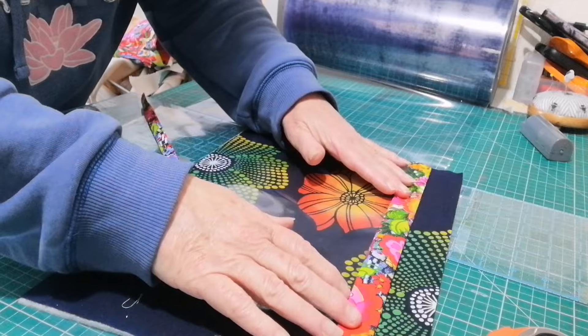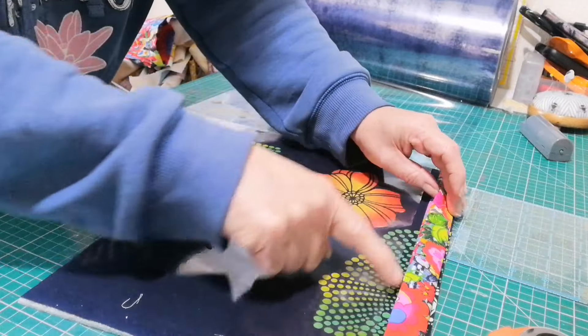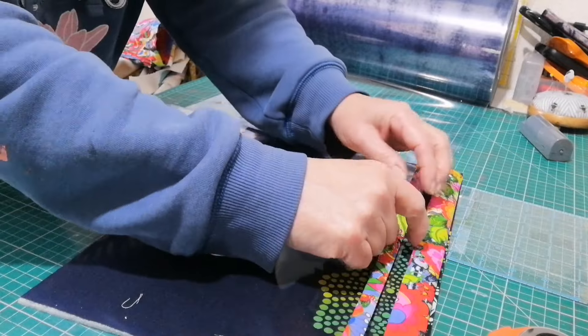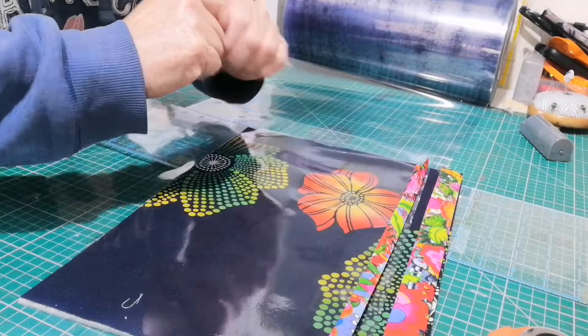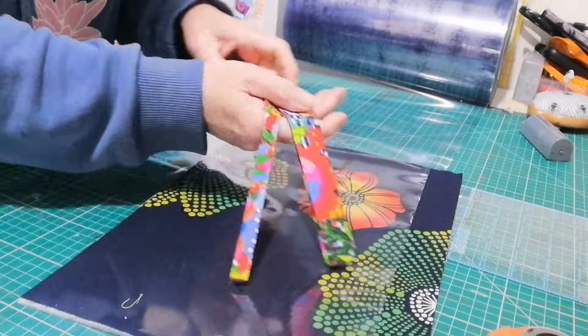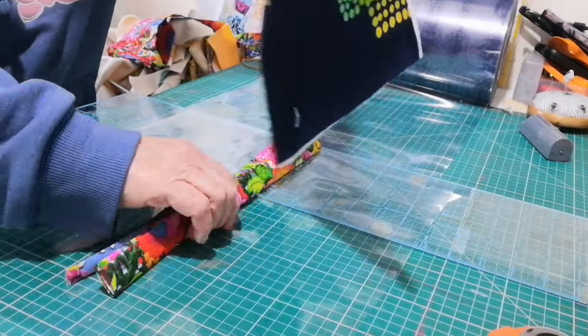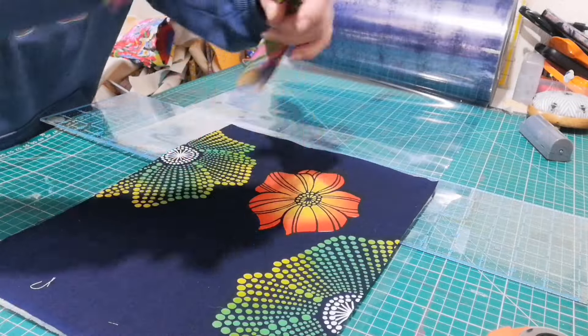This bit goes on here up the top and you put the zip in there. This bit goes on top of the plastic and you put the zip there and then you encase the zip in there. I'll show you - it's easier if I show you. I just need to cut these to size and I'll be with you.